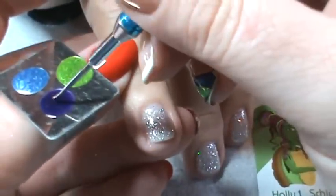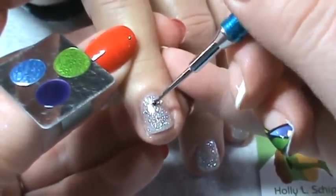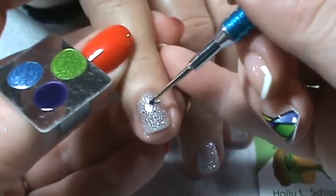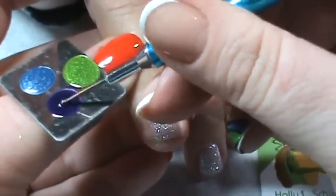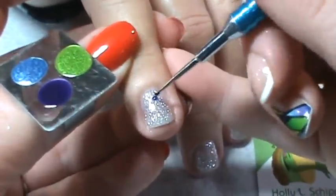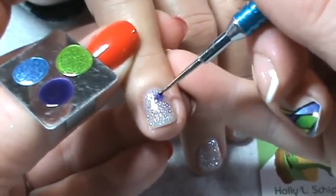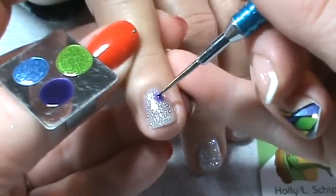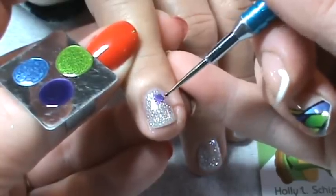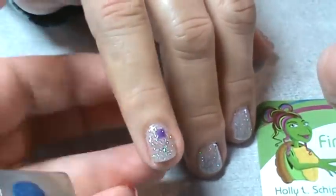On the next nail, I'm going to use the Grape Gum in a different location as well as a different shape. I'm going to set down a couple dots of the Grape Gum and then manipulate it into a shape. On this nail, I would like it to be a square. So I've just moved the blob of Grape Gum into a square.